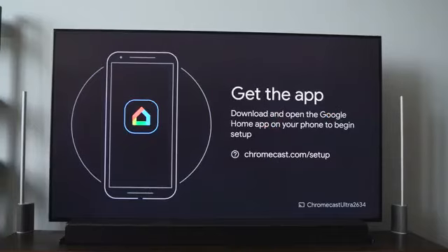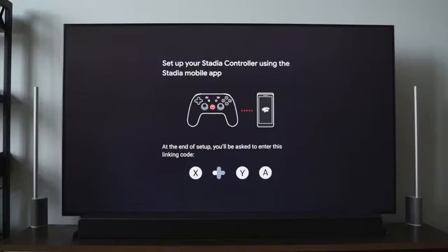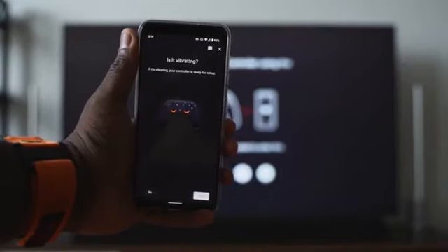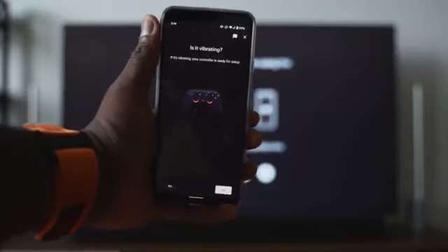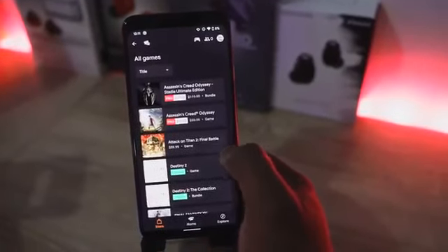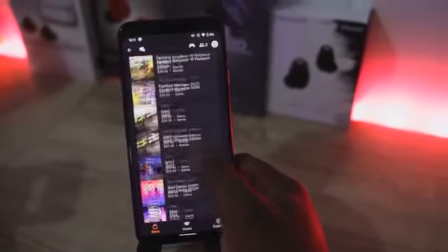The controller connects to either your smartphone, laptop, or Chromecast, and to set it up you have to use the app on your smartphone. Everything with Stadia centers around the mobile experience. If you're playing Stadia on your TV or on the Chrome browser and you want to buy a game, you have to buy it off the mobile app — that's where everything is housed.